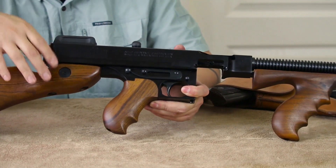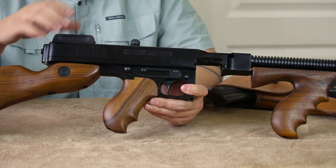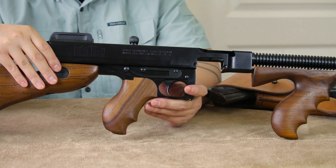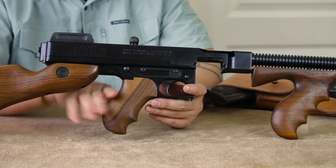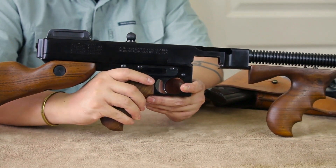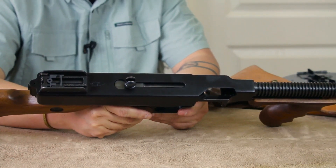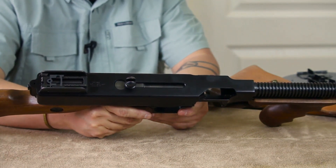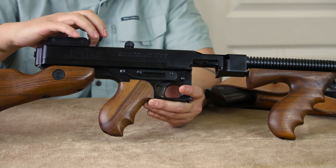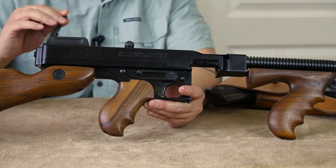Moving to the back area — stampings and roll marks really catch my attention and this one has some cool ones. There are patent dates from John Thompson and all the designing that went into this. The charging handle is basically a giant ball with gnarly checkering, and it's got a notch cut right into it so you can see through the sights. The rear sight on this deluxe version is a flip-up adjustable sight — a pretty cool touch.